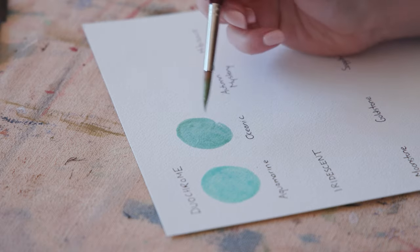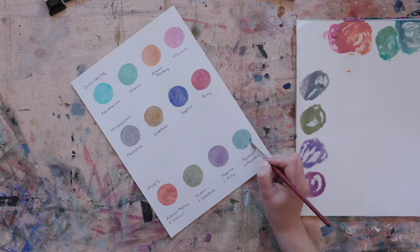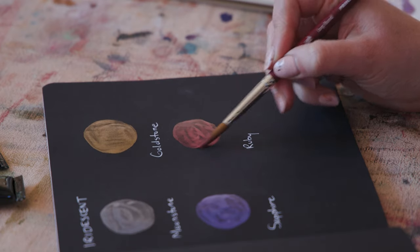Hello everyone, welcome back to my channel. Today I thought I would swatch out the Daniel Smith luminescent paints that I recently purchased — a few of you in my last video mentioned you'd love to see these. These paints are quite interesting because they have a bit of a sheen and a shimmer to them. They're a great way to add an interesting effect into your artwork. They are reasonably subtle, which is one of the things I really like about them — they don't really stand out hugely, they just provide this lovely little extra glisten. I'll swatch out all the colors I got, run through what they are, and then talk a little bit more about how I use them in my work.